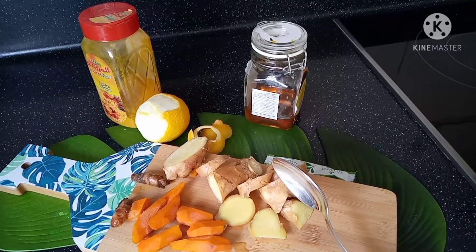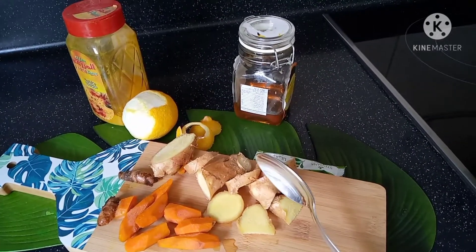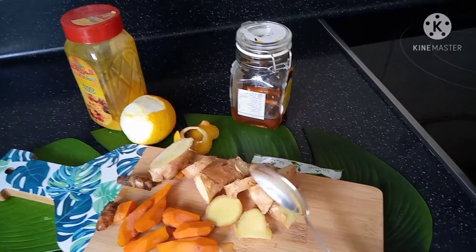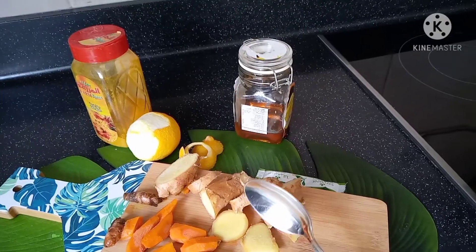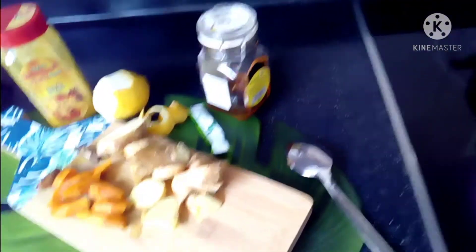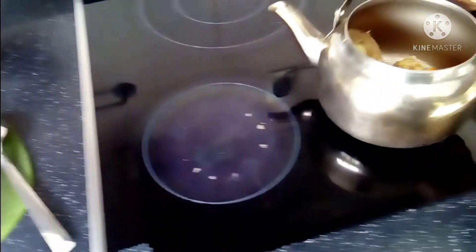But if you have a medical condition, it's better to talk to your doctor before using this herb. Let's jump right away to the kitchen. Take a pot, put in the spices or herbs, and fill up with boiling water.